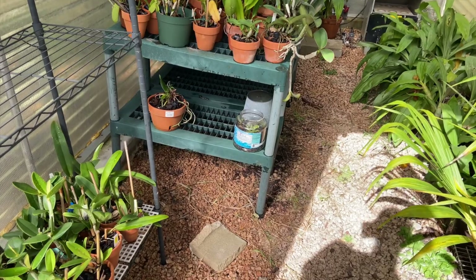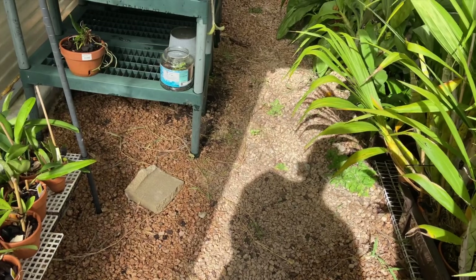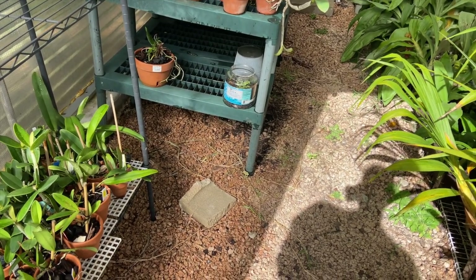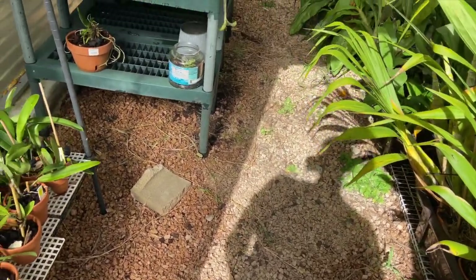Also, as you can see, I have a gravel floor. I meant to hit the ground with Roundup before I got my plants back in, but cold weather crept up on me a little faster than I wanted to. I've hand-pulled some of the weeds, but as you can see there are still some left.